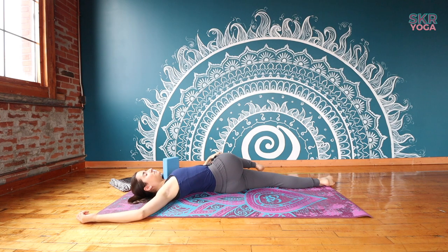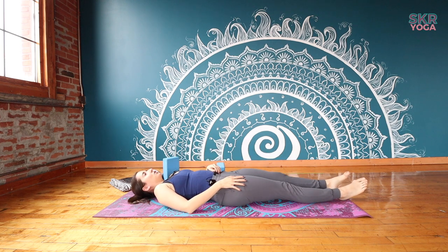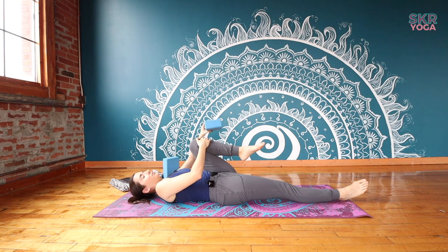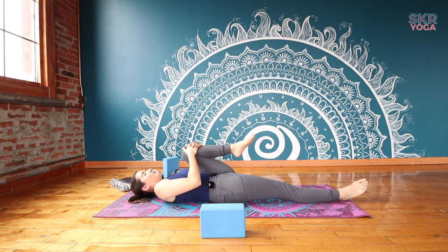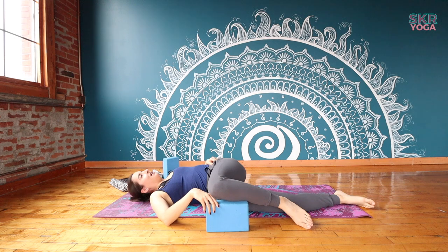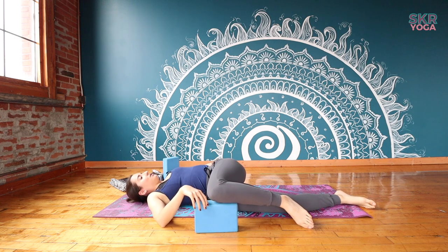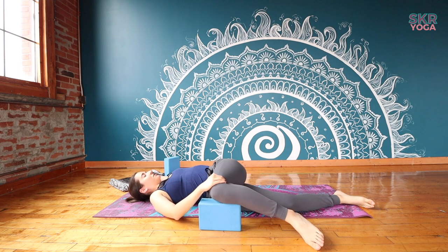Taking a couple more breaths, warming up our body. We'll take an inhale to pull that knee back up to center, rolling back onto your hips, and then re-extend your right leg. Take your left knee in — you'll want to move that block over to the other side now. Take a moment to pull it in, feel that length through your right hip, and then on an exhale let it go, letting that knee fall to the side. Place the block right under the knee, closing that gap between your knee and the floor, then re-anchor your left shoulder so that you find that nice spinal twist as well as your glute stretch.